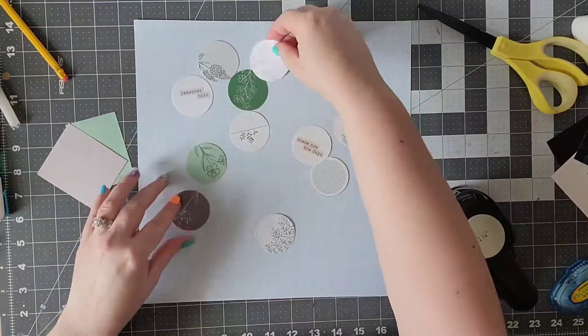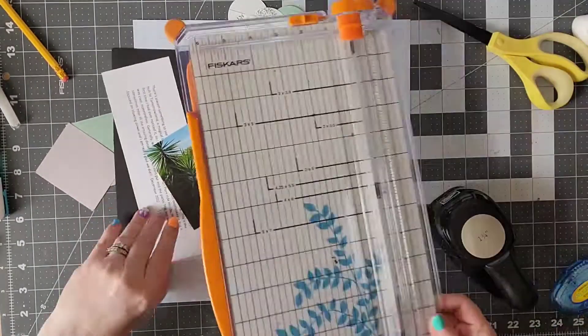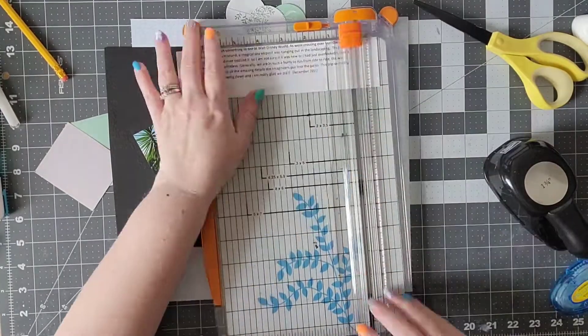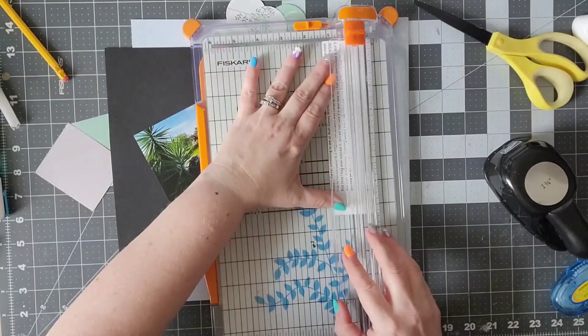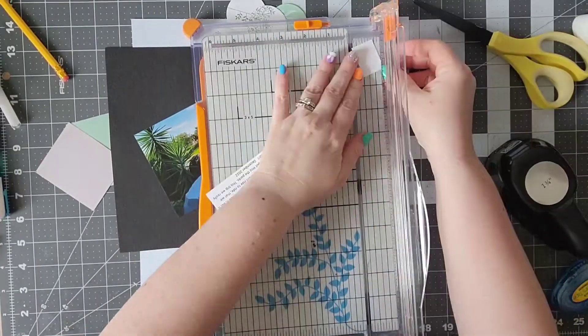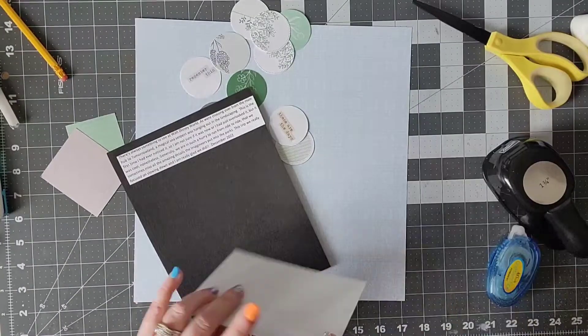Now I have all my circles cut out and I'm just arranging them to see what I have. I'm going to go ahead and back my photo as well as my journaling. I typed up my journaling and I wanted to back that with some black cardstock just to give it a little bit of a pop.